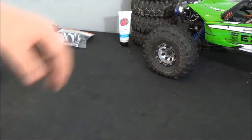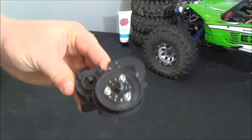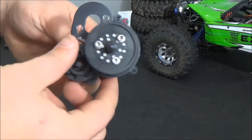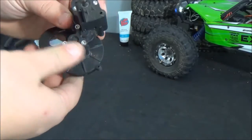Alright YouTube, in this edition of our Wraith Project, this is part one. We're going to show you guys how to take apart, clean, grease, and basically rebuild your Axial Wraith transmission.